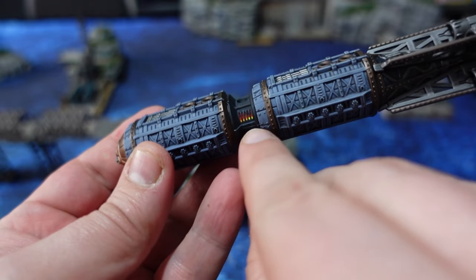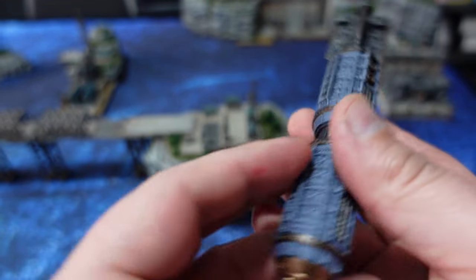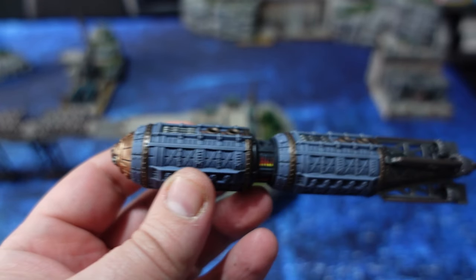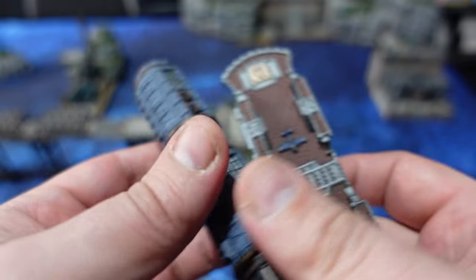They've also been given a coat of Nuln Oil. One small detail I did is add a fiery effect with some reds, oranges and yellows into the centre to make it look like it's an engine that uses up quite a lot of fuel, and of course I've repeated it twice over.